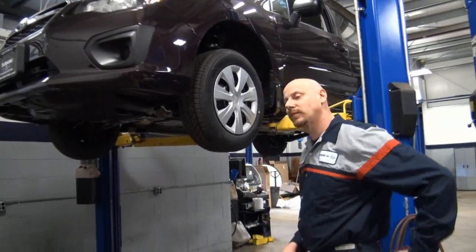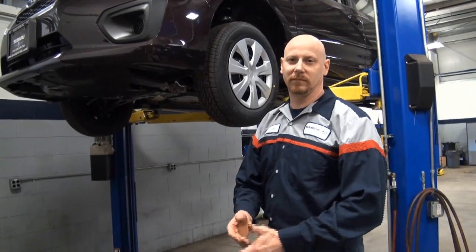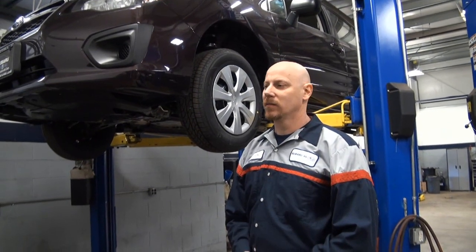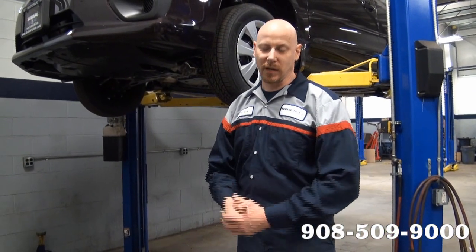So I buy this brand new car — when should I come back? When's my first oil change? On our cars now, we do a full synthetic 0W20 — we have a new engine out. The first oil change is about 3,000 to 4,000 miles, and then every 7,500 miles after that, which we recommend a tire rotation with, just to make sure the tires wear properly.